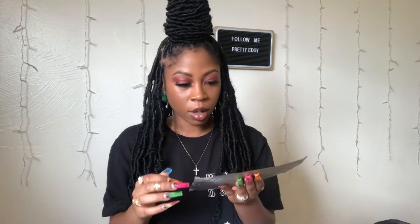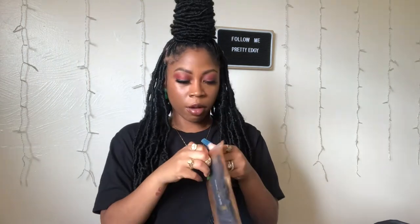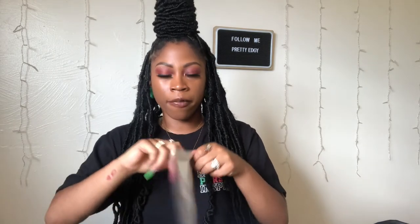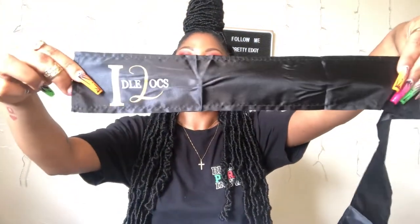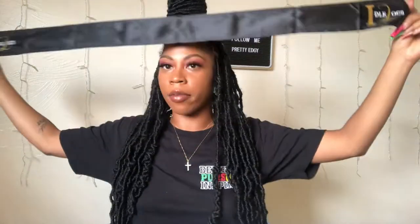I also got an edge scarf. I ordered the perfect combo from the Idol Lock website, and the edge scarf was one of the things in that package. This is the edge scarf — it has the Idol Lock logo on both sides of it. It's also satin — that's cute!